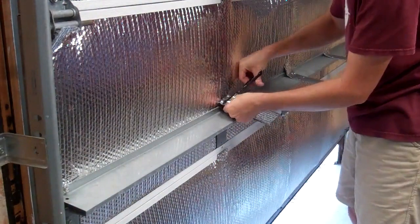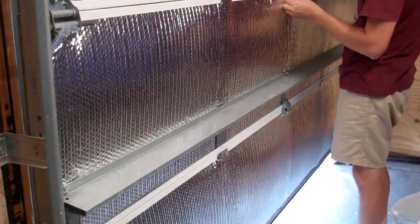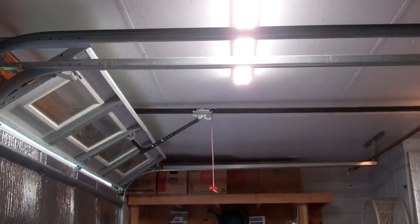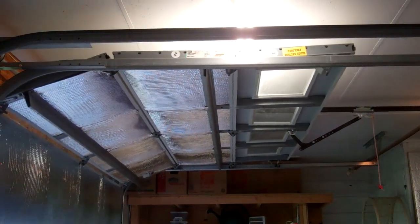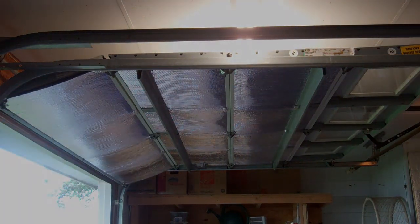The bottom panels that don't have a horizontal support bar holding the Reflectix bow the most when overhead and may pose a problem as they age. But if I run into issues, I'll just take the plastic clips that hold the fiberglass in place, move them to the outside of the Reflectix, and it'll hold it in as well. Next, I'm going to cut aluminum-faced poly-iso foam insulation for the spaces around the windows in the top panels.